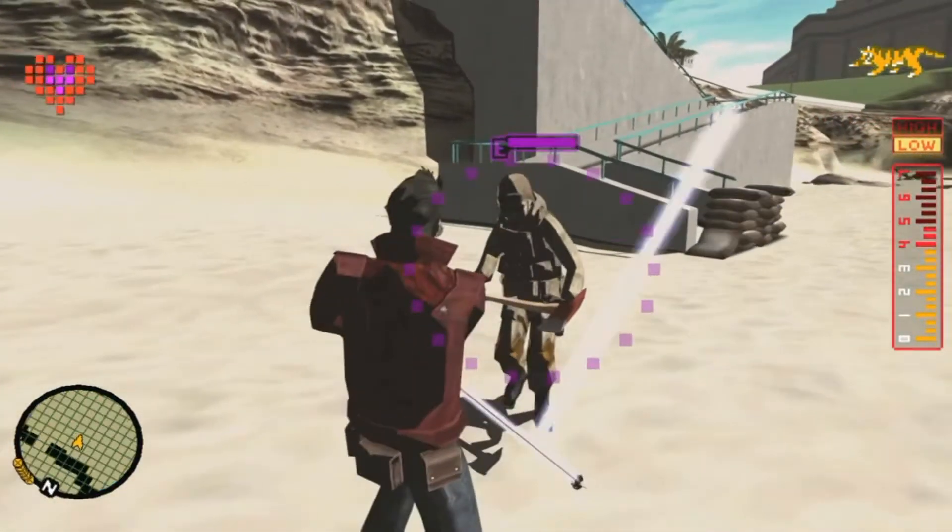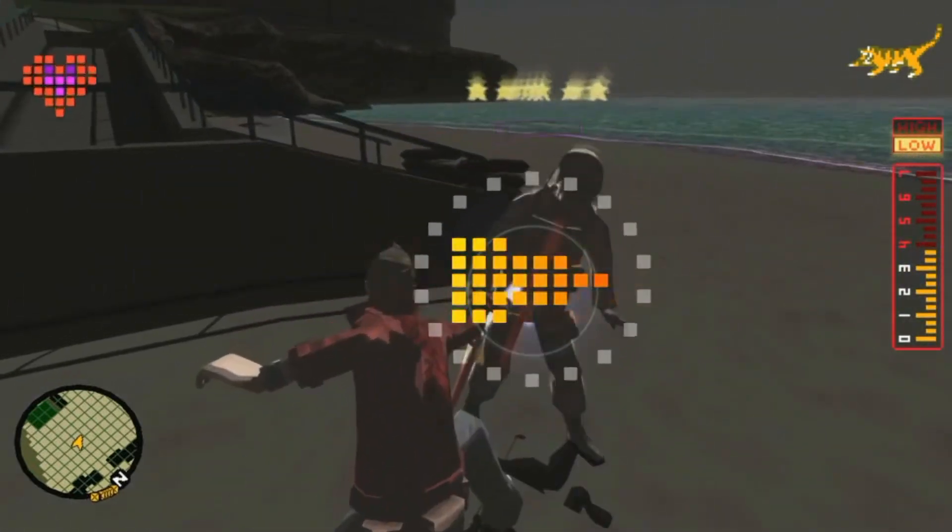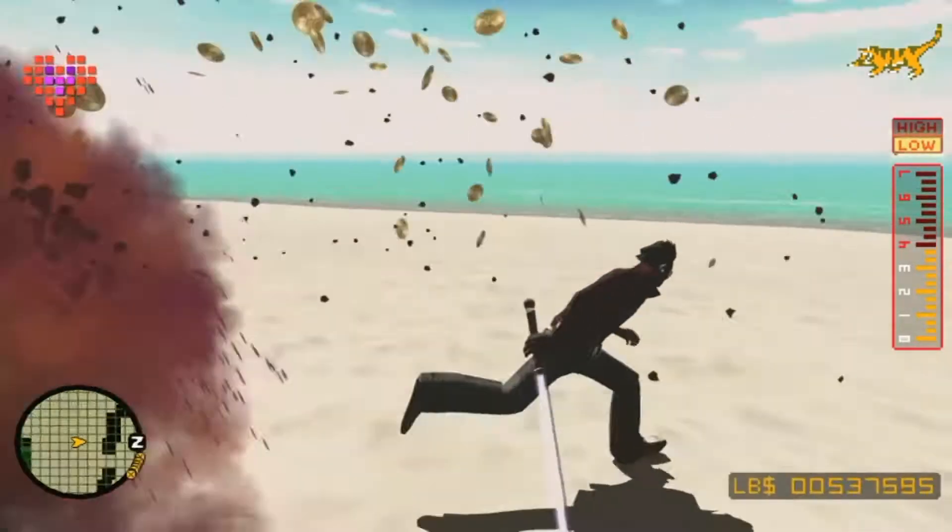Whenever you're ready, slash up your goon and save your temporary boost in attack speed. The same goes for your beat attacks.